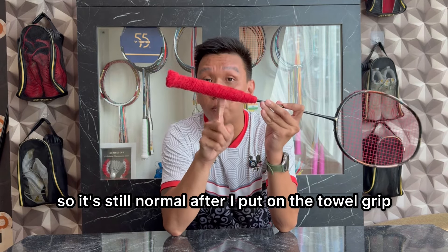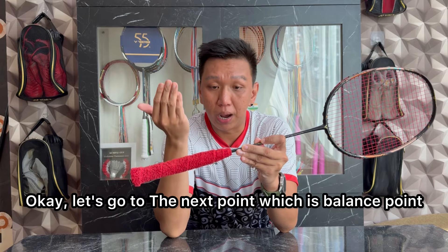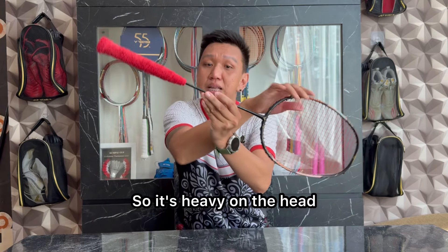Jadi masih termasuk normal setelah aku pasangkan grip handuk. Oke, kita masuk ke poin selanjutnya yaitu balance point. Berat balance point pada racket ini cenderung ke head heavy — jadi berat di kepalanya.